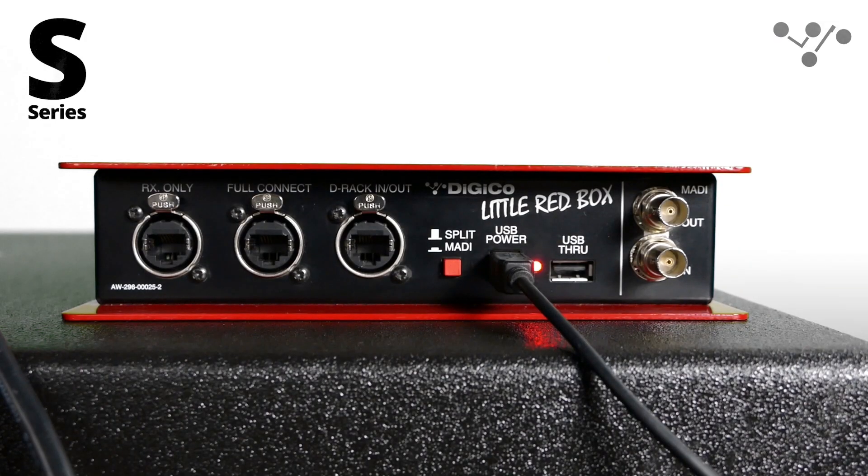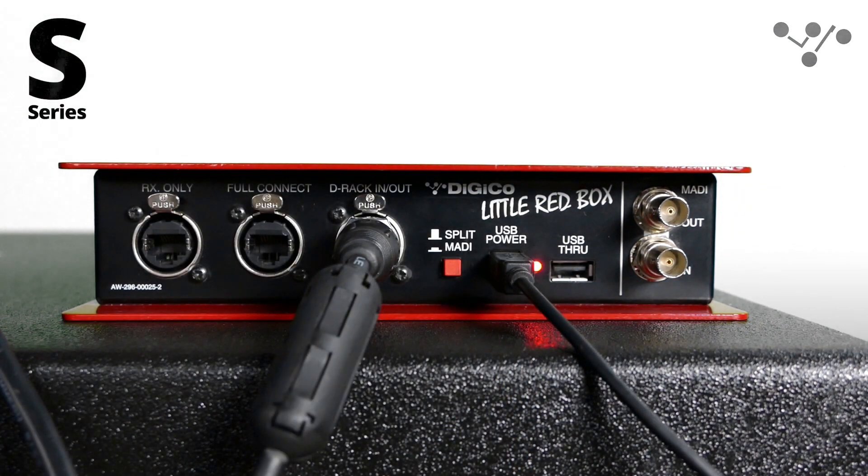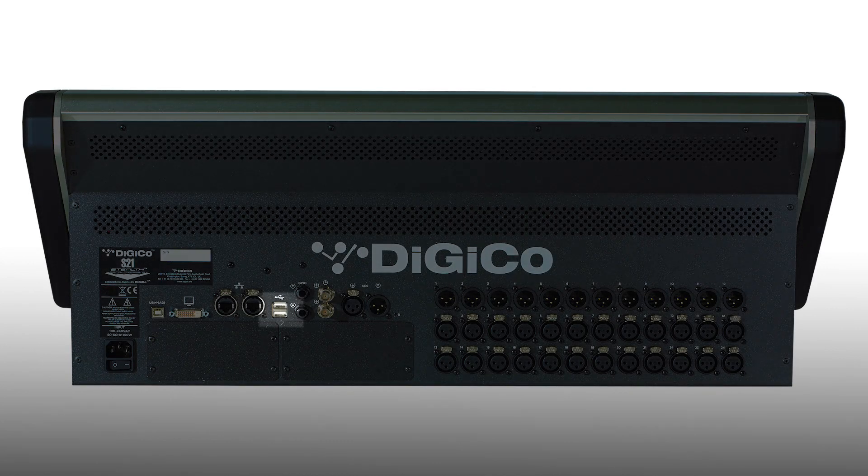Next, connect the DRack to the port on the little red box labelled DRack IN-OUT. It's important to check the position of the switch on the little red box. In MADI mode, the rack connected to the BNC MADI ports will be shared between the two consoles. We want to split the DRack between the consoles, so make sure that the switch is in the split position. The little red box is powered by 5V USB, so it can be powered by a USB A to B cable plugged into the back of your S-series console, or a 5V wall adapter.